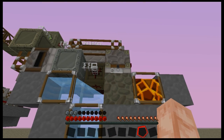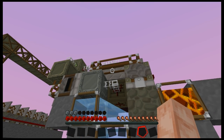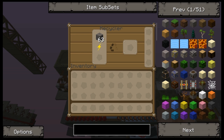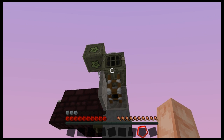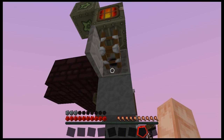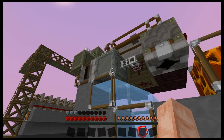This one is using a block breaker in a cobblestone generator, which is sending the cobblestone into a recycler, which will occasionally produce a bit of scrap in this socket here. That scrap is then pulled out by this transposer and put into this generator, which then feeds power into the MFE, which in turn feeds it into the low voltage transformer.